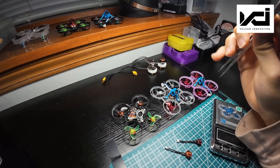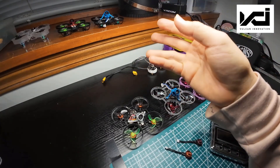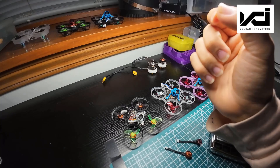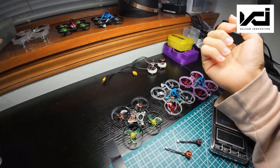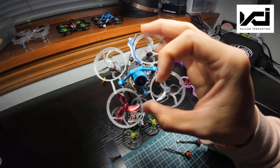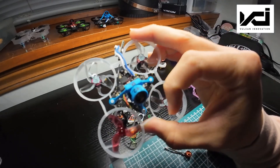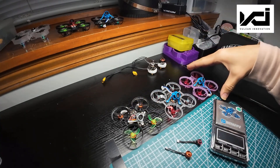There were some complaints about the Spark motor V1 regarding slightly loose shafts with HQ and Gemfan props. But after my testing, I found there's no more such issue with these motors, especially the 1219s. The shaft is nice and tight — no more slipping. I'm going to talk about the development of this V2 motor.